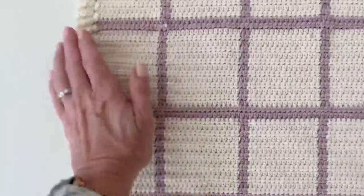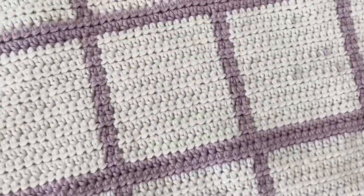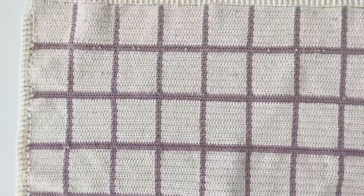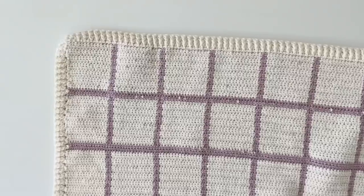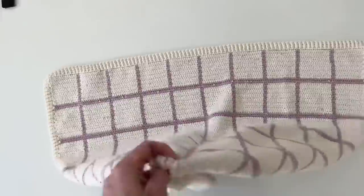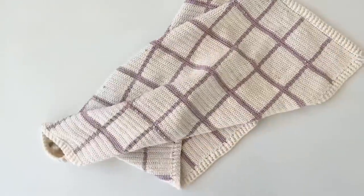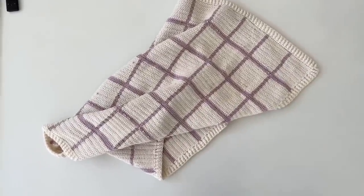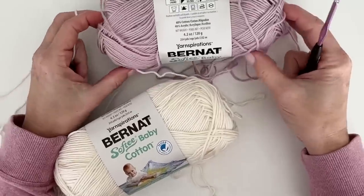Hey there, it's Tiffany from Daisy Farm Crafts, and today I'm going to share a tutorial for this windowpane blanket that my daughter Nicolina made. We'll go over a few things that can help you carry that yarn just a little bit more efficiently so that you don't see the little bits poking through. Overall the design is just gorgeous and you're going to love it.